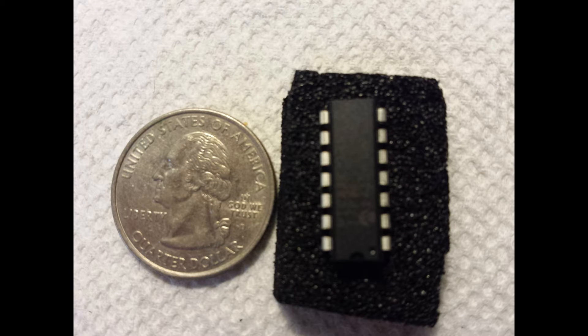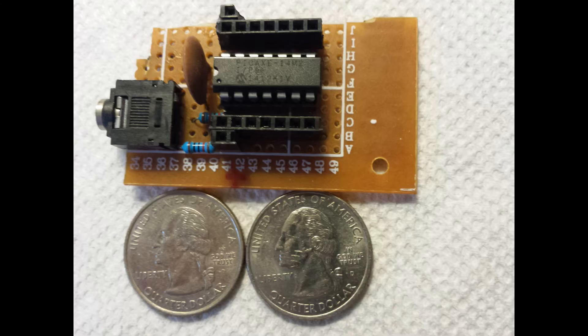In this shot is the 14-M2, which is the next step up from the 08-M2. In addition to more I/O pins, it has a bit more functionality. When I saw how little there was to the programming board, I opted to build my own to program the 14-M2 chip.